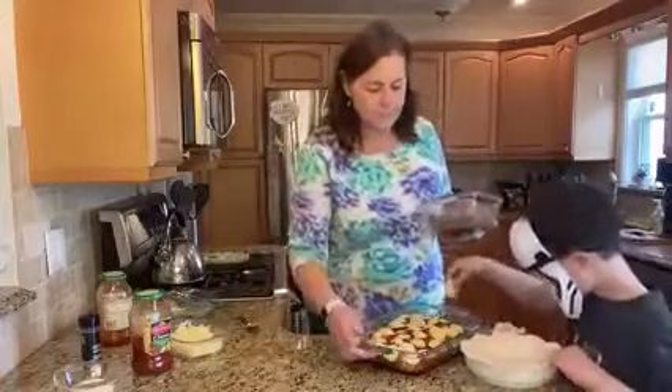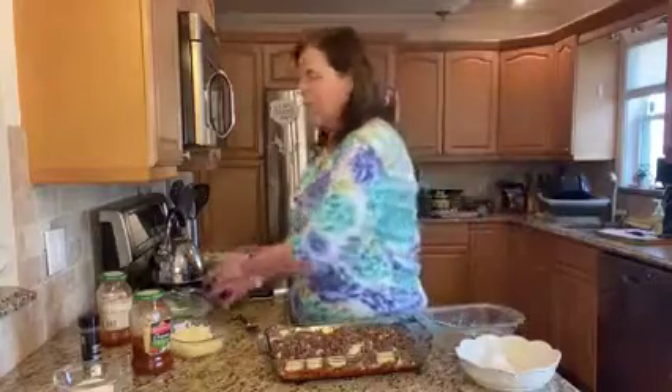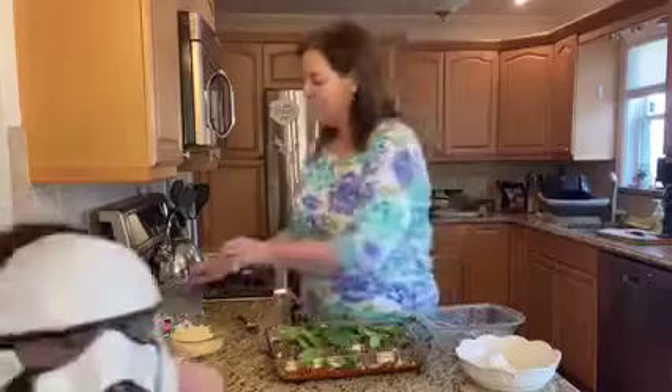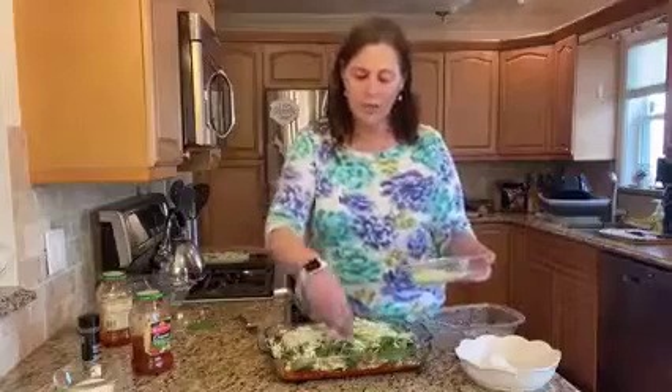Just one word of caution: whenever you're using a glass dish in the oven, they are all what they call tempered, so they're allowed to go in the oven — but remember that they are not shock-proof. What that means is you want to make sure you let them come to room temperature. You don't want extreme temperature changes. Any of you that have had Pyrex explode in the oven — you don't want to take it from a freezing cold refrigerator to a hot oven.